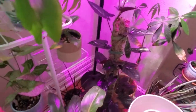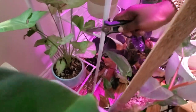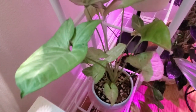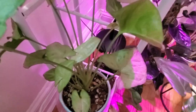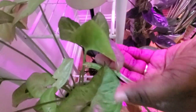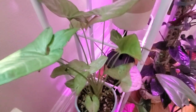Beside it is my syngonium pink confetti — the speckling on it is so beautiful. I love this new growth coming in. I definitely try to make sure I don't forget to water this one because I really want to get it large.